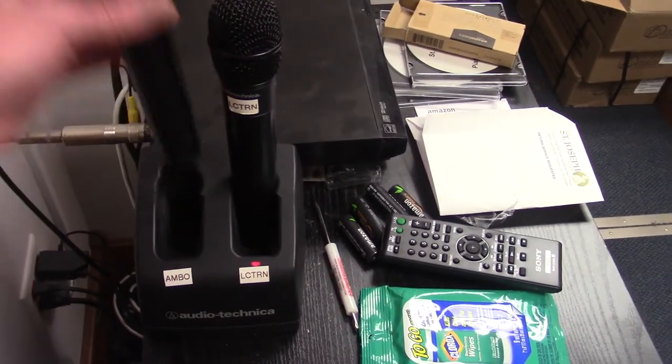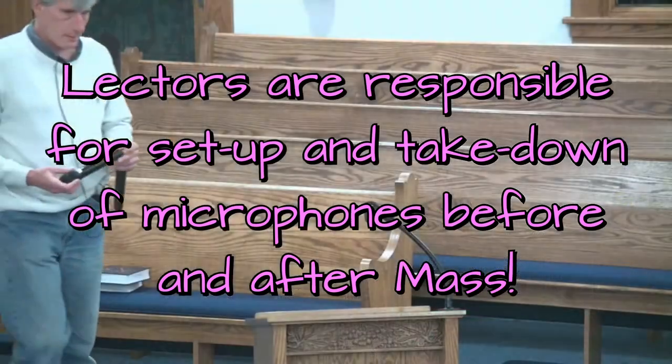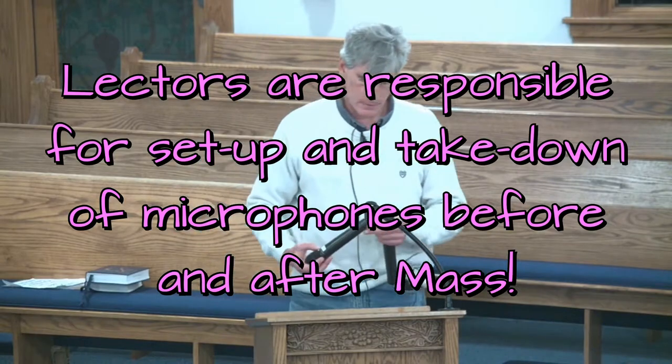Before Mass, simply remove the microphones from the charger. First, come out to the lectern. You may turn on the microphone first and insert it into the microphone holder.